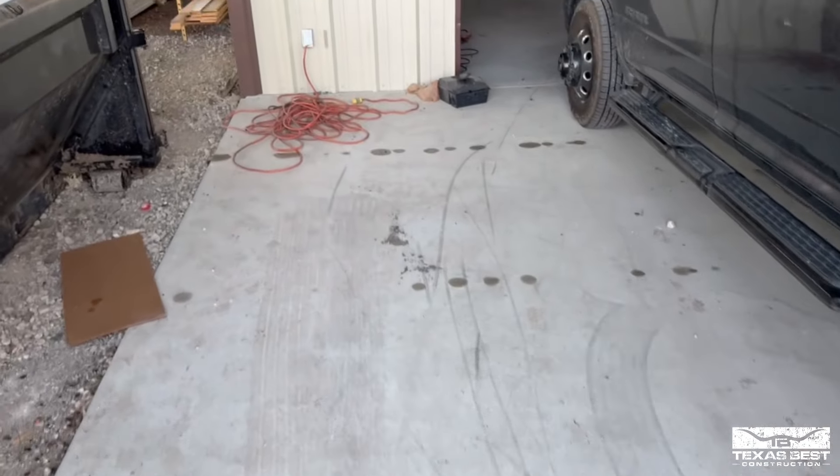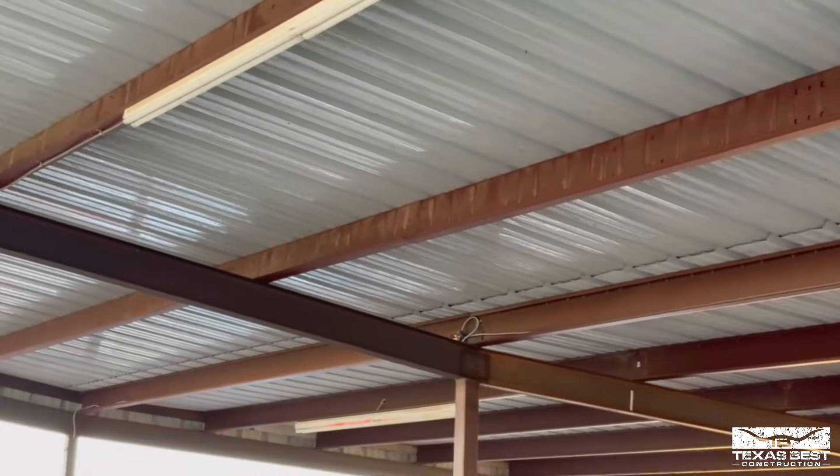Good morning guys. I just came out this morning — this doesn't happen very often — but I wanted to show you an example of what can happen with your open metal panels when you're dealing with the temperatures right now. It's one of those mornings: 44 degrees, the sun is out and starting to warm things up. Let me flip it around — I've got water here dripping, and you can see there's water all under the bottom side dripping.